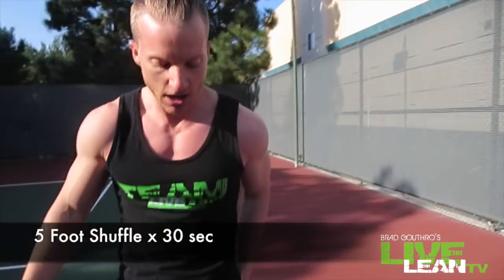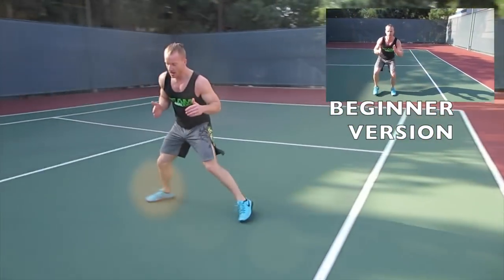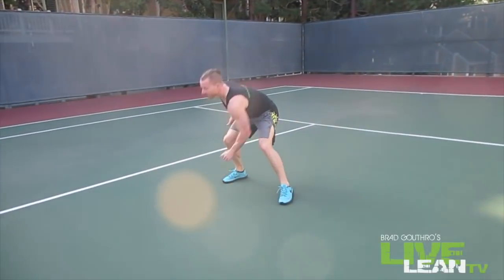Next exercise we're doing is the five-foot shuffle. Start on that line on the floor, shuffle quickly five feet — one, two, three, four, five — and back. Keep going like that.